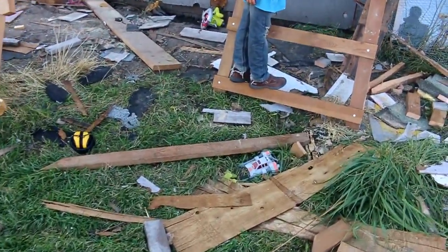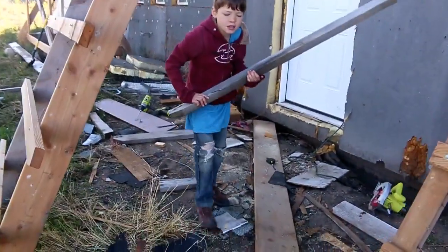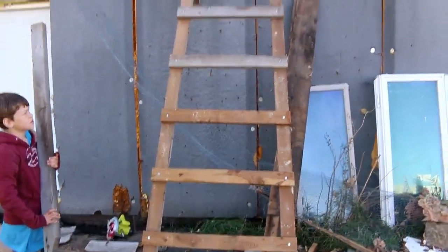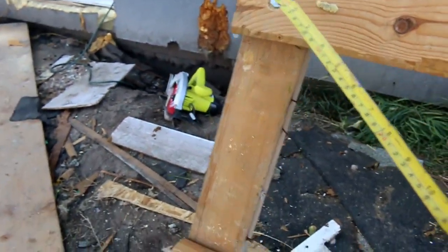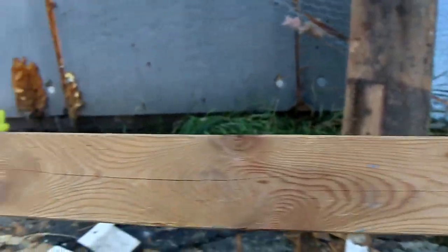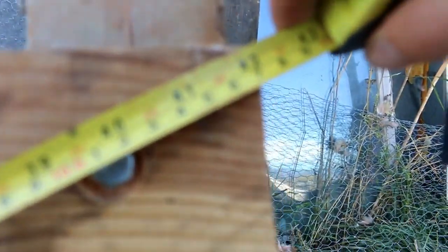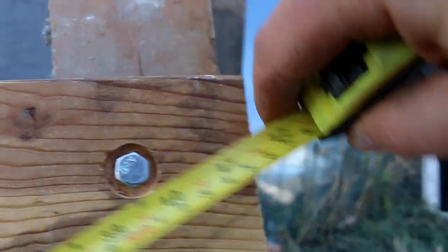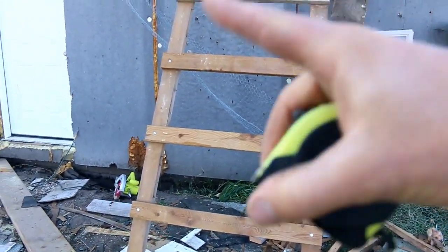We've got to do one of two things: either double up on the bolts, which would actually weaken the points here, or put a diagonal piece in — which is what we're going to do. We need one of these long pieces. Let's look at it carefully to see if it's straight and measure it to be sure. That corner to this one is 42 inches. Now from here up to the other corner — that's 42 and an eighth — so not quite the same, which means this needs to go that way just a little bit.